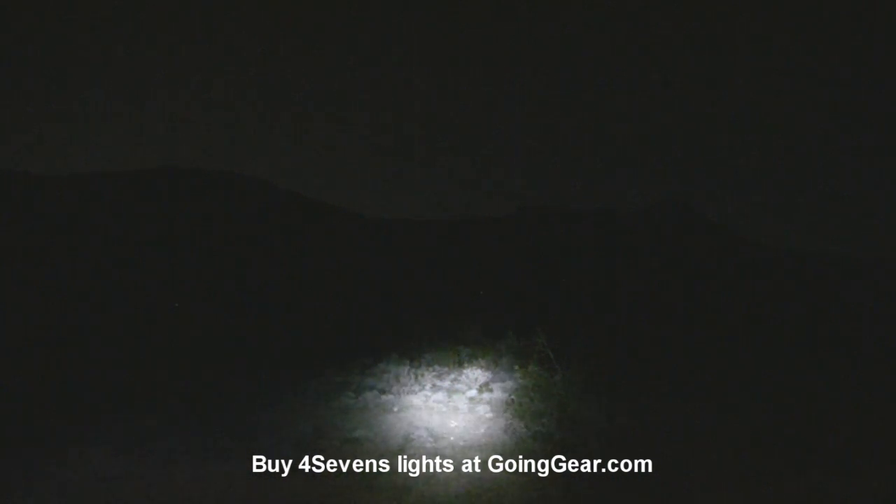Alright, let's try out that other light I was talking about. I'm not even going to tell you what it is quite yet. Let's go ahead and try it out first. Alright, let's give you a second to enjoy the darkness, build up some dramatic tension, and then we're going to try out this other light. Here you go.